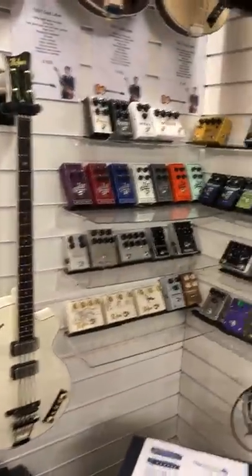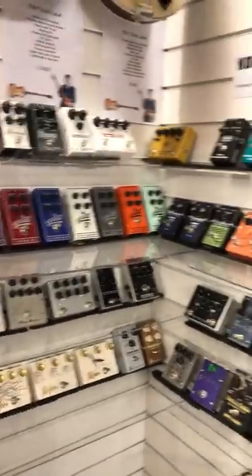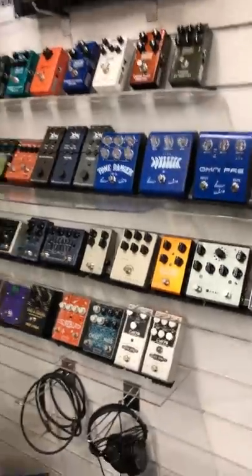We've got a whole load of effects pedals here — loads on display. Here's a good selection of stuff. Dark Glass and Three Leaf. We do a lot of pedals here, but these are some of the more popular ones which really work well with bass guitar.